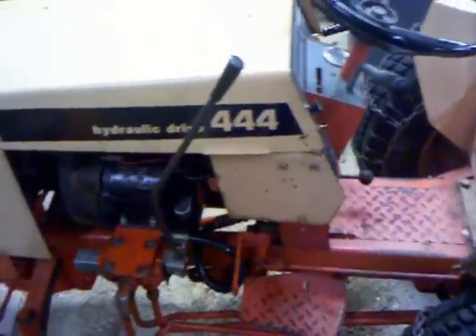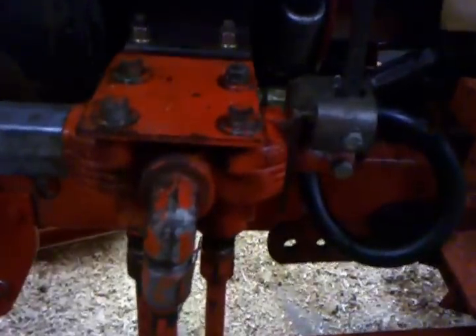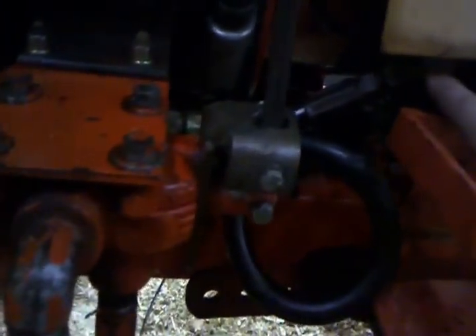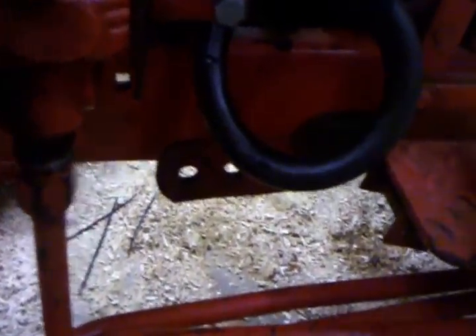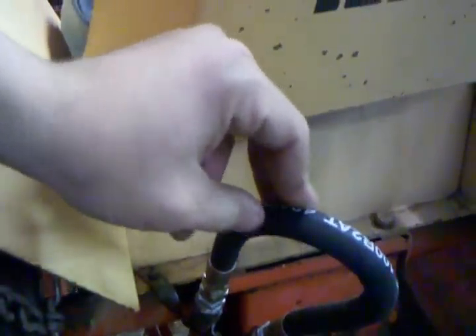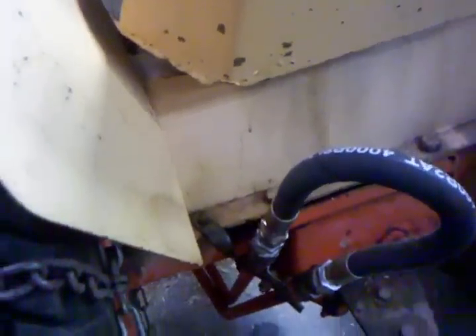I originally hooked it up using an extra valve that came with the tractor. I hooked in off of the pump side right here, then it hooks into the valve and back into the travel control valve underneath the tractor. From there you have two lines that go out to the back of the tractor — there's a loop there in case I bump the lever so it'll just run right back into the return line.